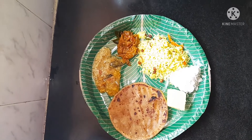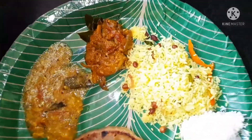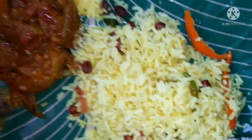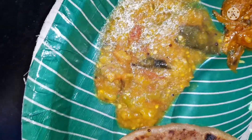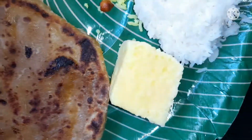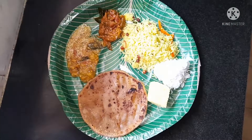We also made some delicious food made by my mother. This is lemon rice, brinjal curry, dal, obbattu and sweet. And also some white rice.